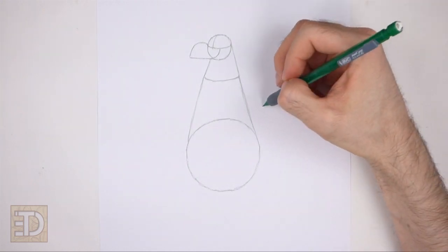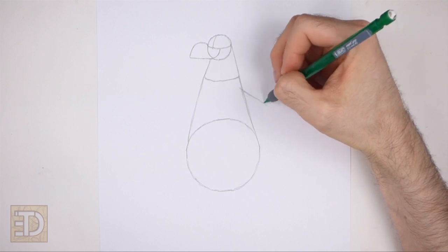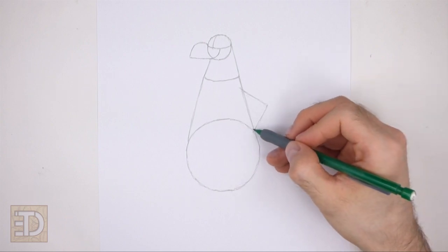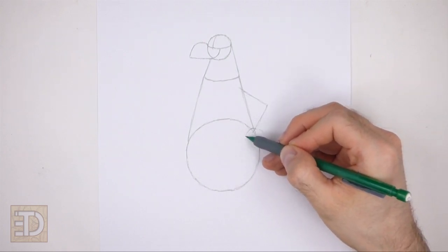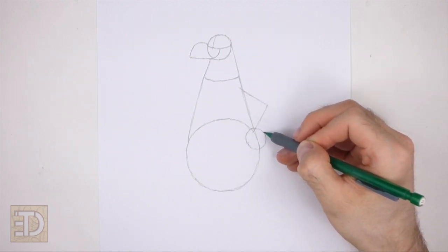On the right side of the body draw an angled line as a guide for the first arm. This line should be similar to a greater-than sign. At the bottom of the line draw a small circle as a guide for the hand. Part of this circle should be outside the body.